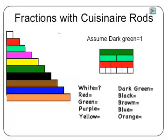All the other rods are improper fractions greater than one. If we choose a different rod — for example, brown — to be one, then we have a different set of fractions.